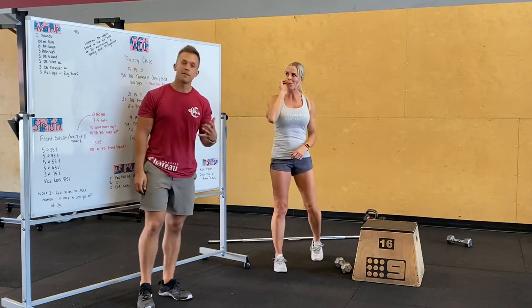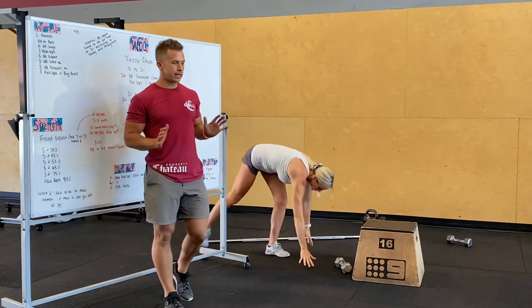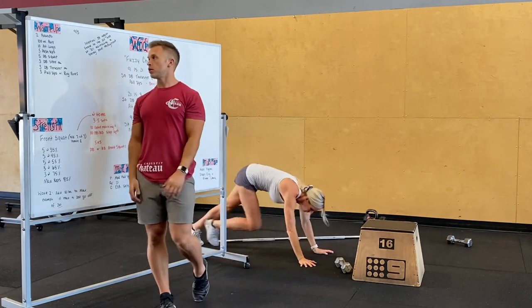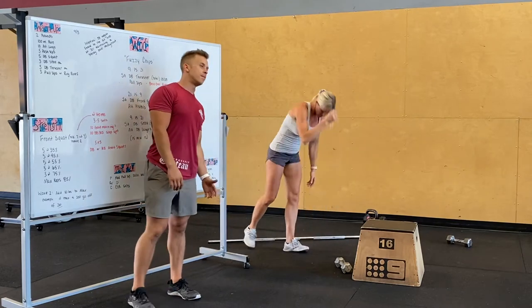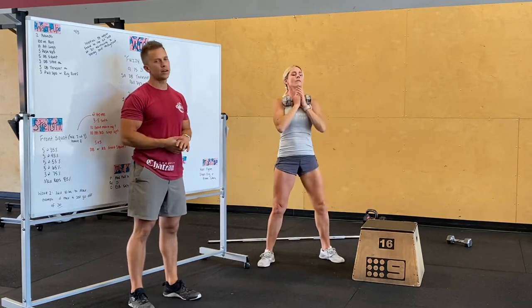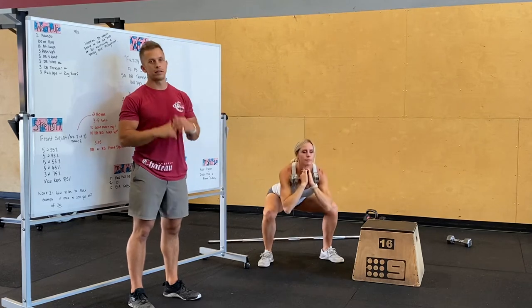We've got five push-ups next: hands outside of your chest, elbows nice and tight, chest to the ground, fully lock out those arms. Then five dumbbell squats — grab a dumbbell and hold it however you want.